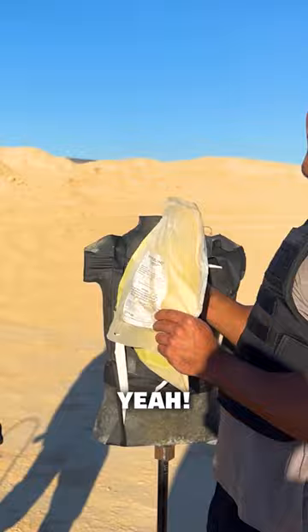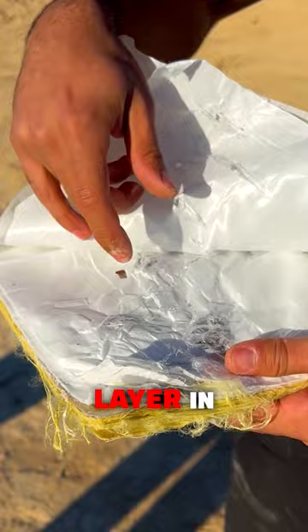Check this out — we'll peel it back. You can see that we're one layer in and we're already starting to find rounds, so nothing made it past these couple of layers. Everything's right here.